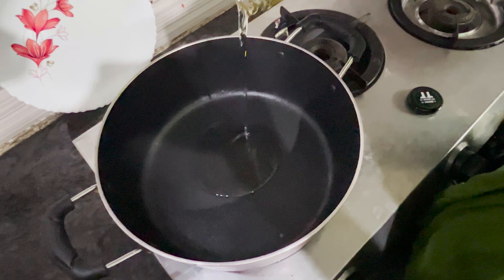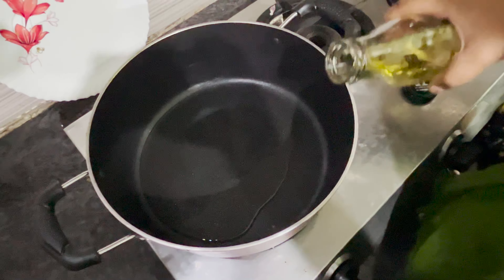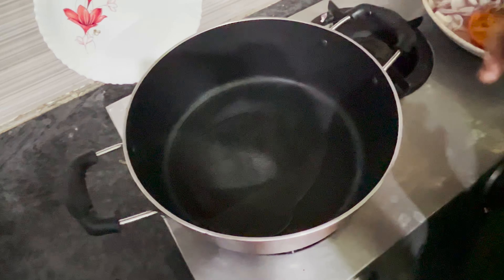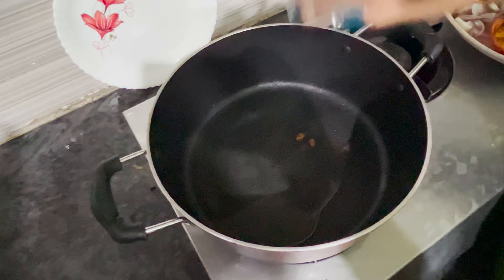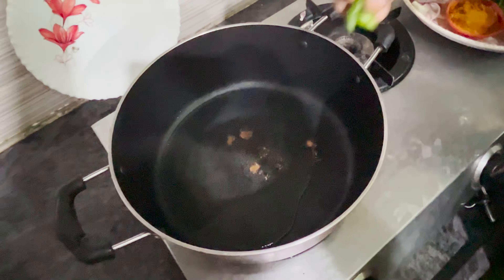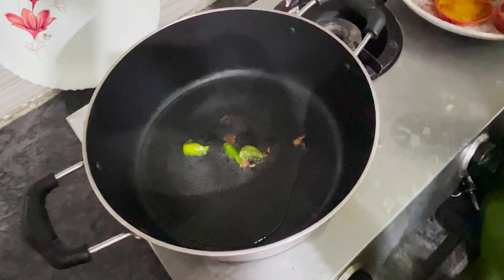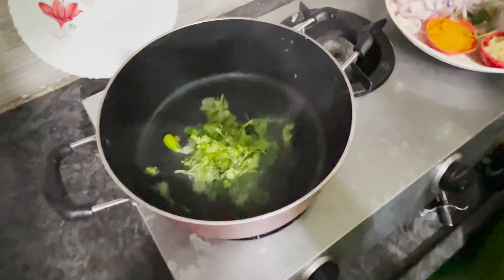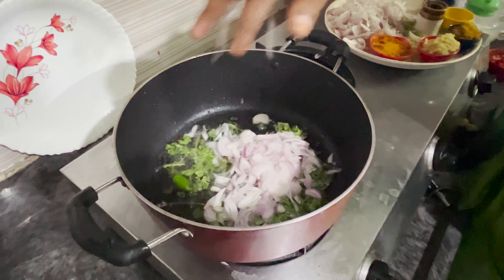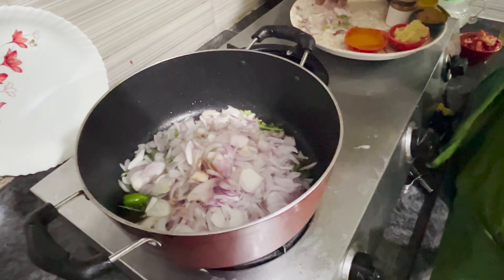Put the oil in the pan — 150 grams of oil. When the oil is hot, add the green chilies. Then add the onions.